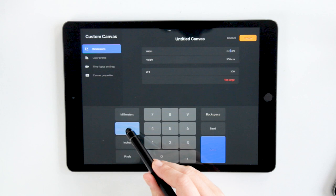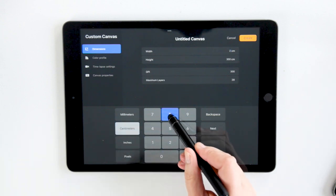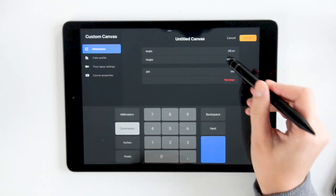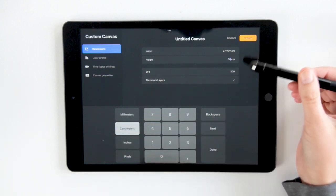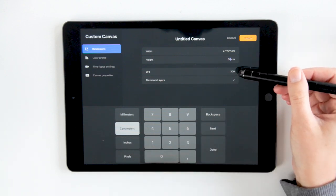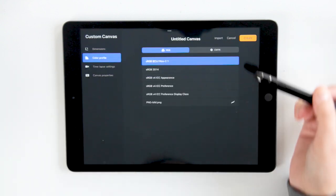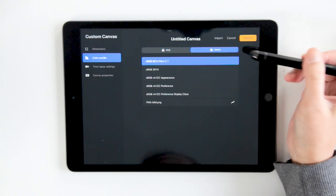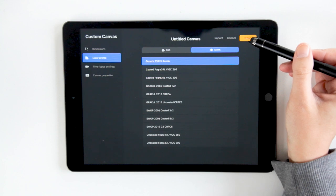Since we're going to be using this for print, we want to make sure that we're setting up our document right from the beginning in Procreate. You want to create an artboard that is at least three or four times larger than what you'll actually be working with. You also need to make sure it's at least 300 DPI to ensure quality and avoid pixelation. Lastly, make sure that the color profile is set to CMYK.